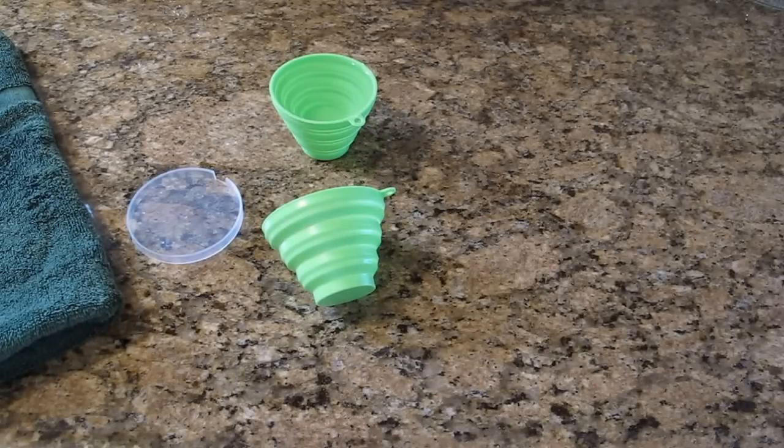Hi and welcome to another CountyCom one take video. Today we're going to talk about the silicone travel cup. In the old days they had stainless steel collapsible cups so you could drink out of the drinking fountain without putting your face down there. If you were traveling you could go to a sink and get water. Well, it's 2016 so now we're making it out of silicone.